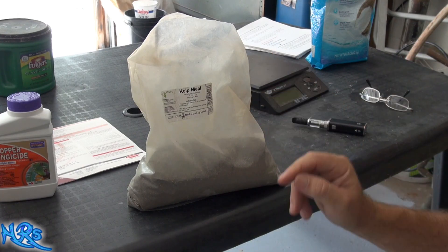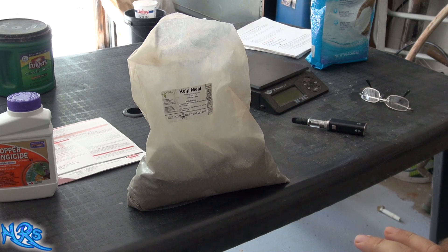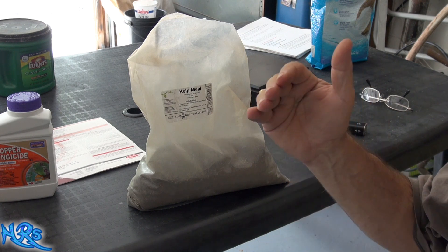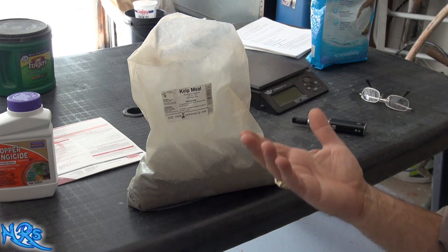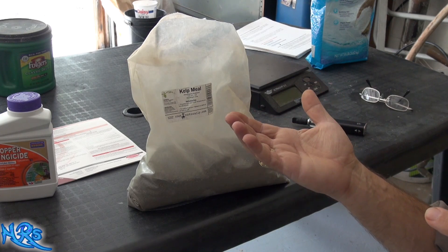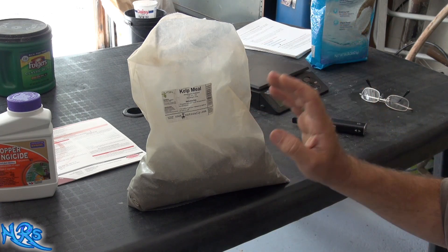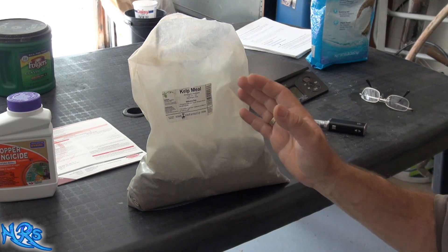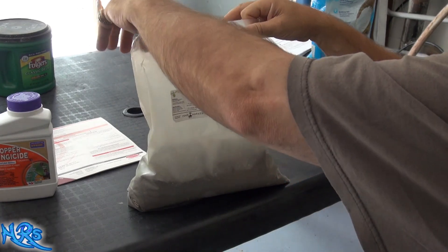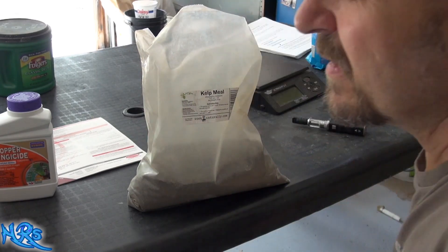This is a product review for the kelp meal I used in my super soil mix this year. I'm pretty pleased with the results — my plants generally did really well. There are probably some small changes I might make to the amounts of ingredients. I feel I probably should have bumped up the phosphorus a little bit more; it seemed like the phosphorus might be a little lower than it should be. This is the kelp meal I used for my super soil.